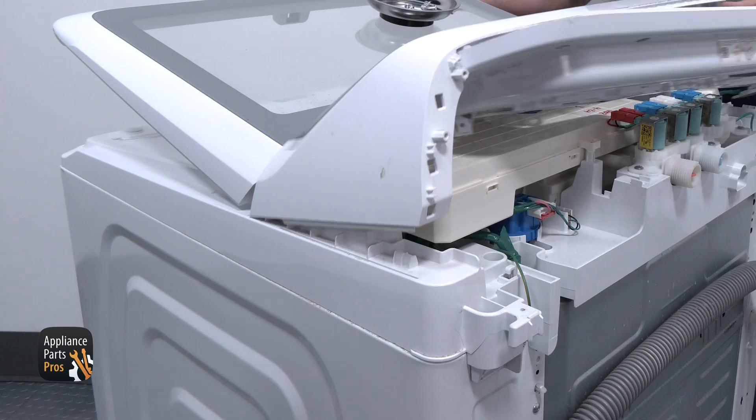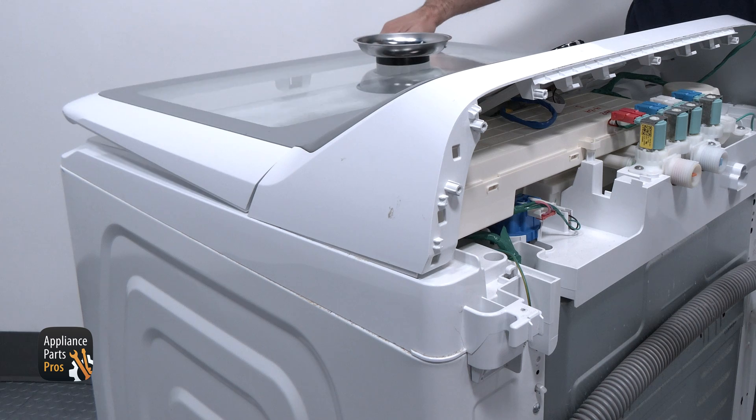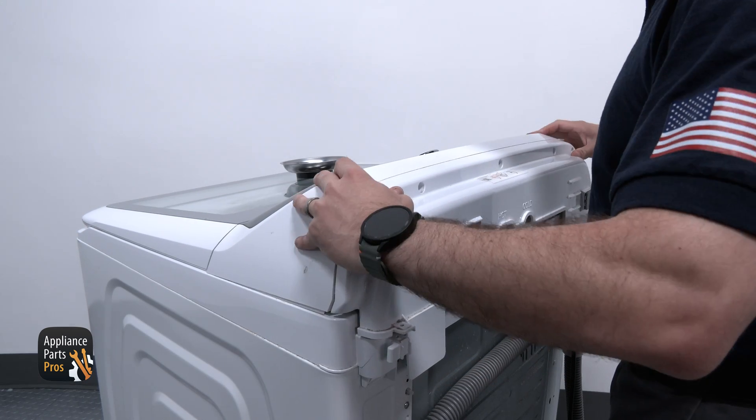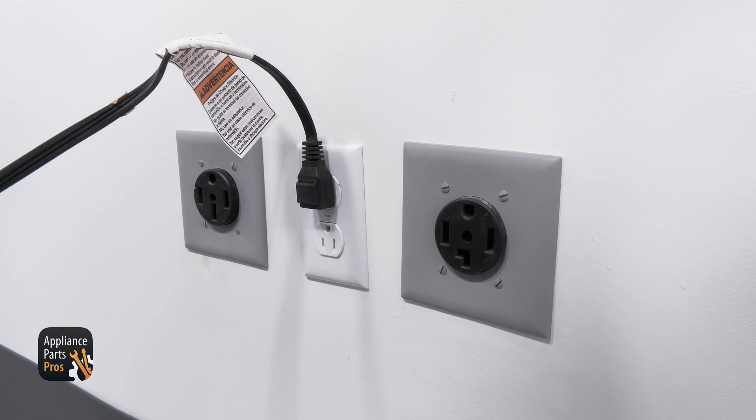We are grabbing the console and rotating it into the top panel, lifting the lid a little bit just to slide it in. Now we are securing the back console panel back to the console with the screws that we removed earlier, and then plugging the power cord back in. With that, we are done.